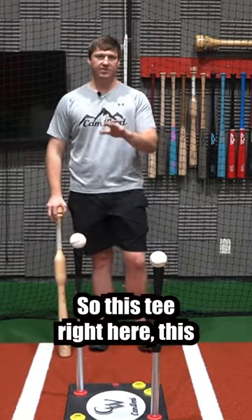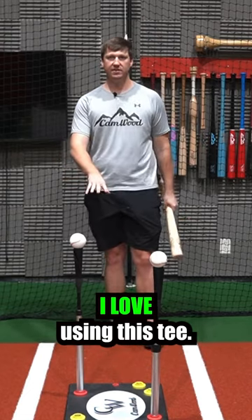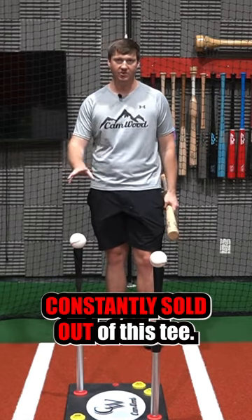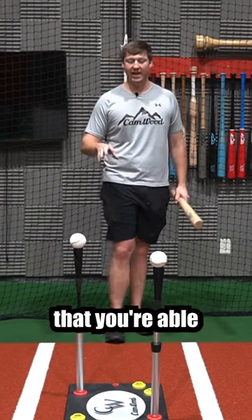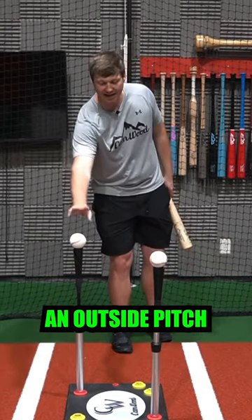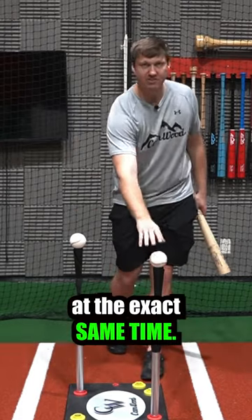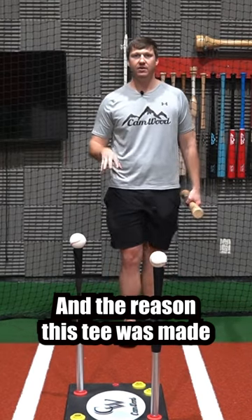This right here is the Camwood Drill Pro Tee, and this is why I love using this tee — and why we're constantly sold out, because it is in such high demand. With this one tee, you're able to set up an outside pitch and an inside pitch at the exact same time.